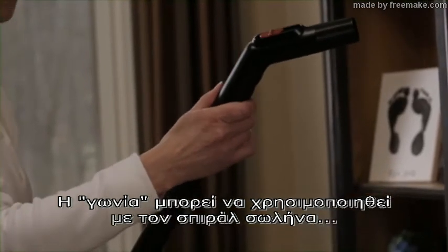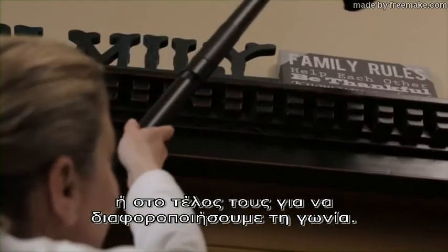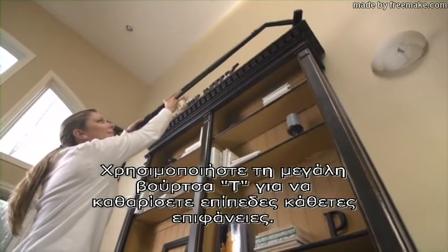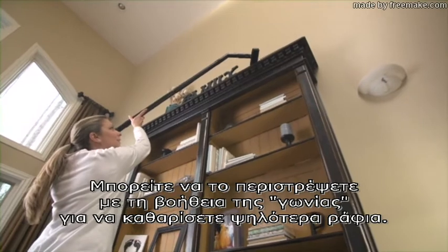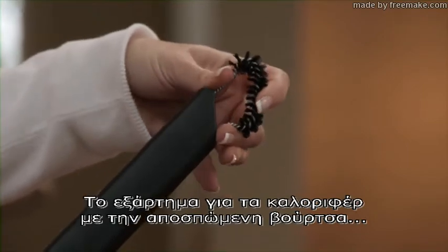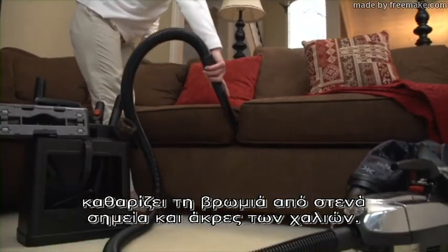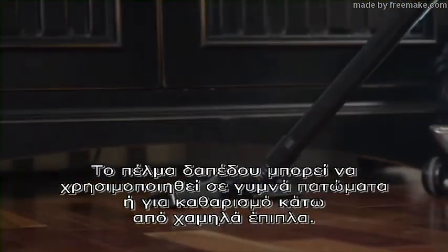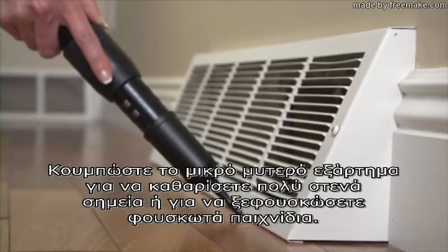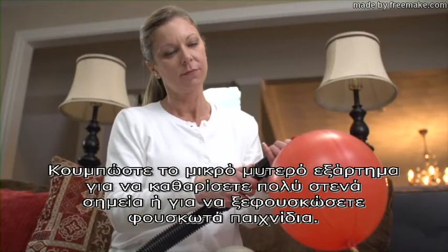The suction control grip can be used with the attachment hose between extension tubes or at the end of the tubes to create a different angle. Use the wall and ceiling brush to vacuum flat, vertical surfaces; you can rotate it on the attachment grip to vacuum the tops of high surfaces. The crevice tool, with its removable brush, cleans dirt from tight places and carpet edges. The surface nozzle can be used on bare floors or for cleaning under low furniture.